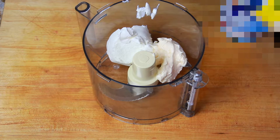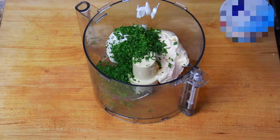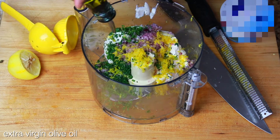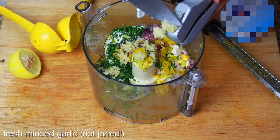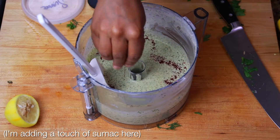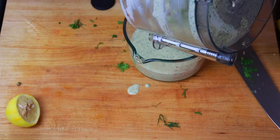The easiest way to make the sauce is in a food processor. The base is Greek yogurt and mayo, and here's what we're going to flavor it with. So now you're going to process everything together until it's well blended. Give it a taste and adjust the seasoning as you see fit. Keep this cold until you're ready to use it.